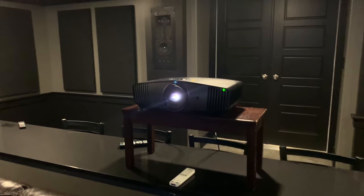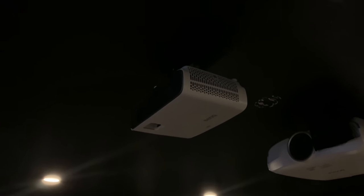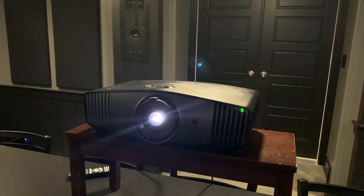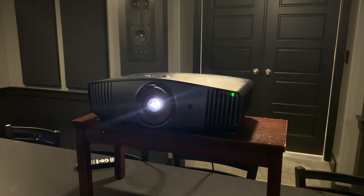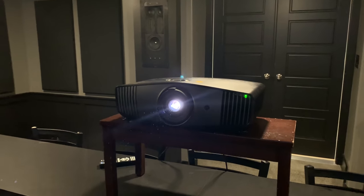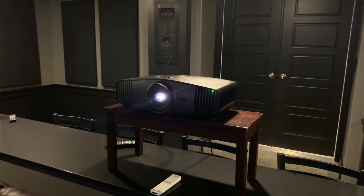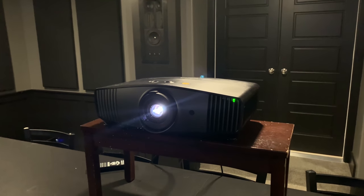Now on HDR — let's talk about that for a minute. I recently reviewed the BenQ HT3550, and at the time I said it was the best HDR I had seen on a projector, due largely to its auto-tone mapping. The HT5550 uses the same auto-tone mapping technology, but also has an improved dynamic iris relative to the HT3550. Those custom algorithms all work in concert to create a very, very good HDR image — better than the HT3550. Spoiler: this is among the very best 4K HDR I have seen on a projector.